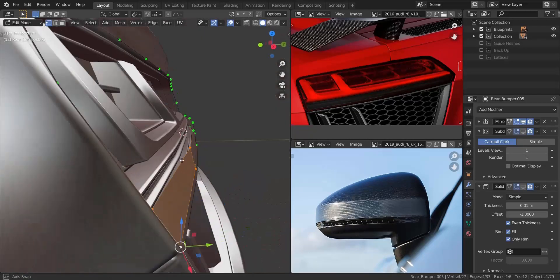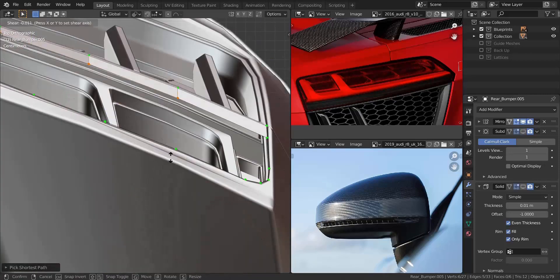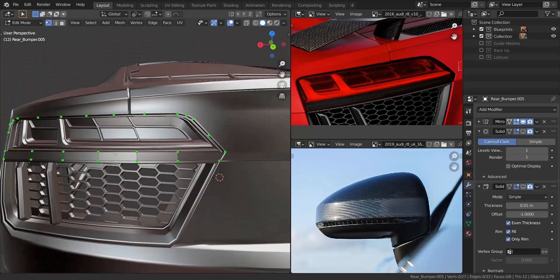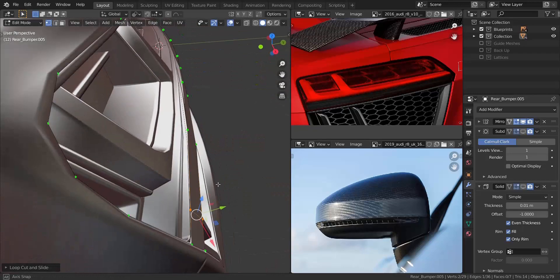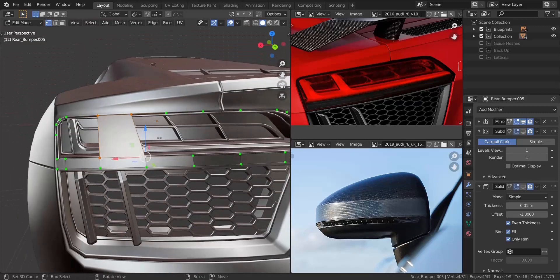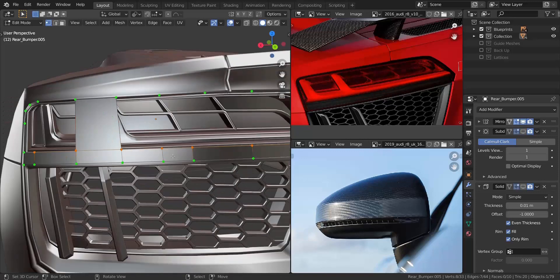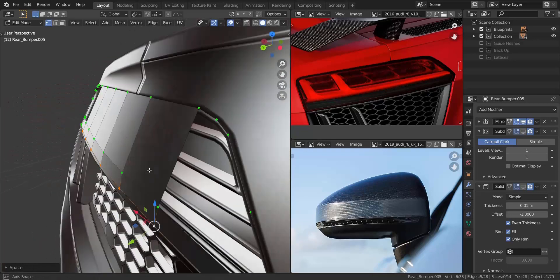I added in another vertex, filled in the face, and sheared it some more just so it's matching very nicely. I added in an extra edge over here and one on the other side as well. I selected that face and pressed F, then added an extra edge just to have enough vertices to work with. I applied loop tools in that area to make sure the spaces were even.